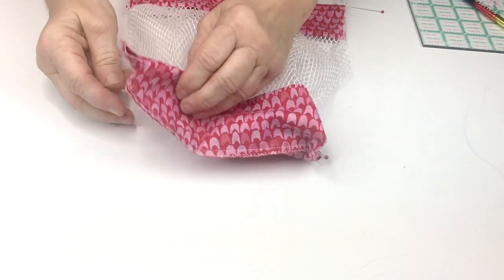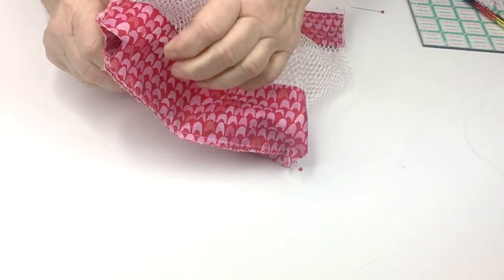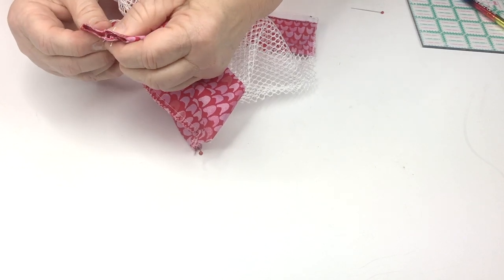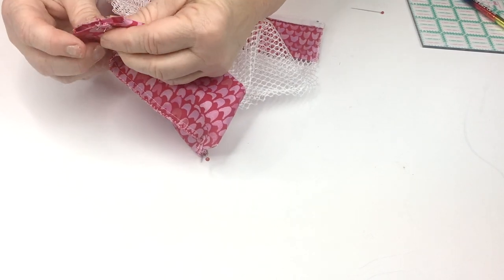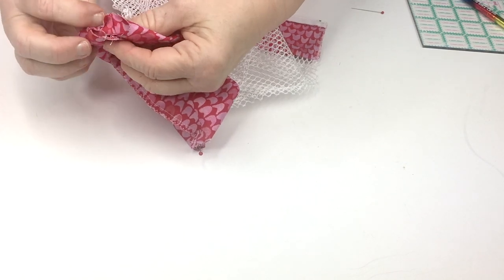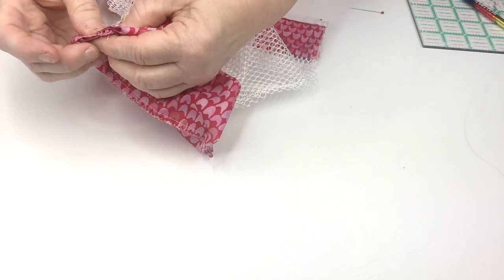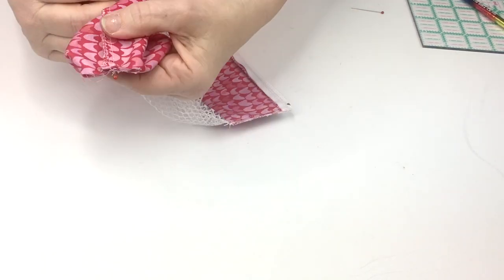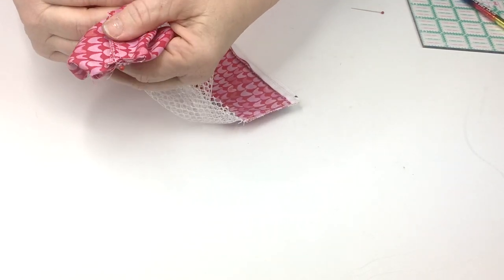We're going to take the corners and flatten each corner out, matching up the seam allowance from the bottom and the top. I like to offset the seams — this one going this way, this one going that way — it makes it a lot easier to match up that seam. Then we're going to sew a quarter inch across each corner and zigzag the edges.